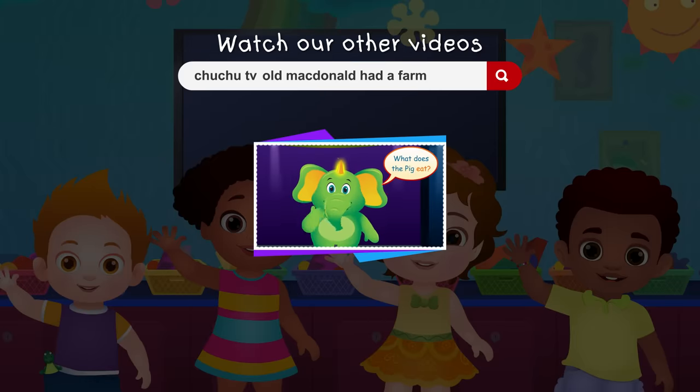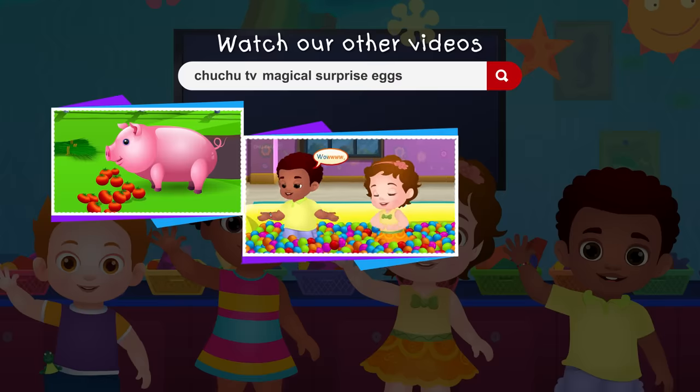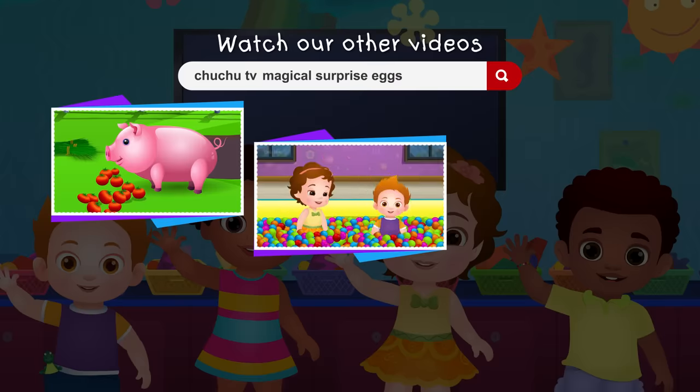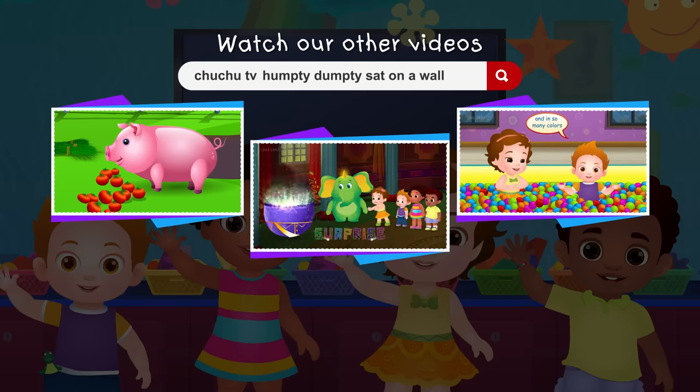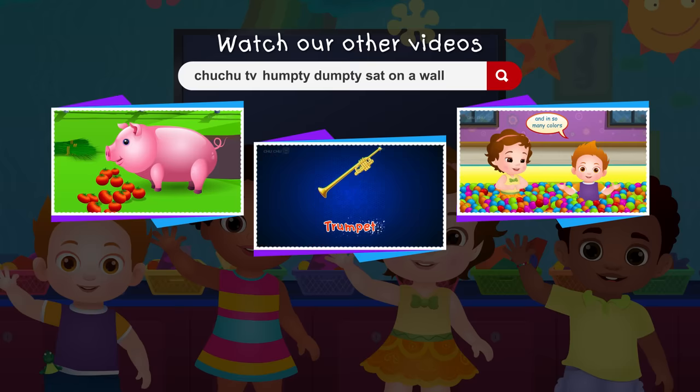What does the pig eat? The pig eats grass and vegetables. Wow! Look at all the balls and in so many colors. Surprise! That's a trumpet.